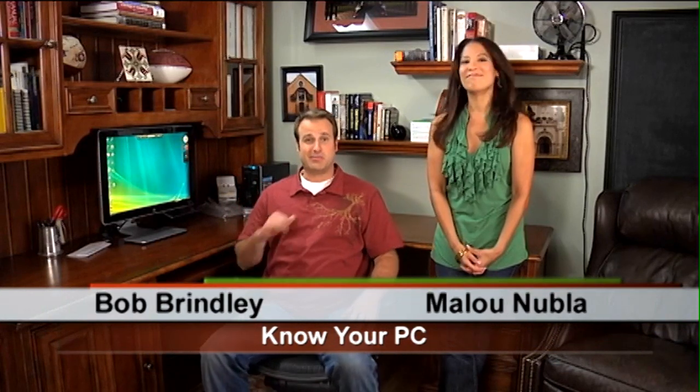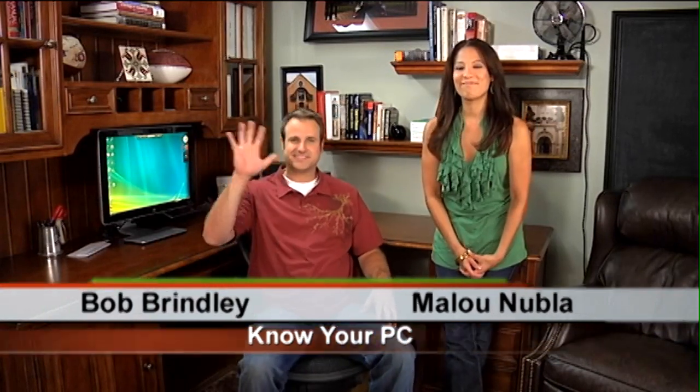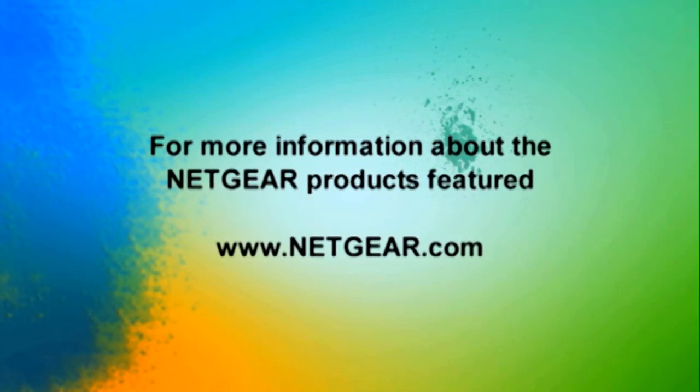Well, I guess we're done. If you have any other questions, just remember to go to our website at hp.com/support. Or if you have any questions about your router, just go to your router manufacturer's website. Thanks a lot for watching, guys. I'm Bob and I'm Alou. See you later, bye-bye.